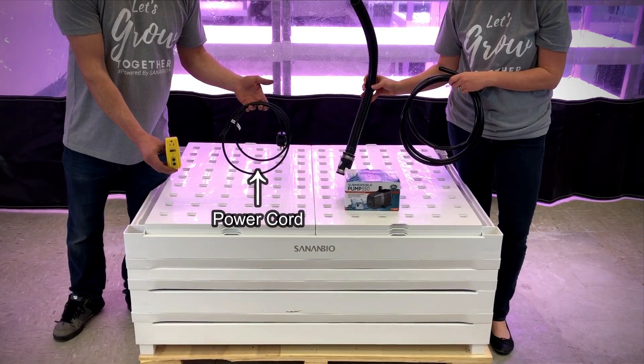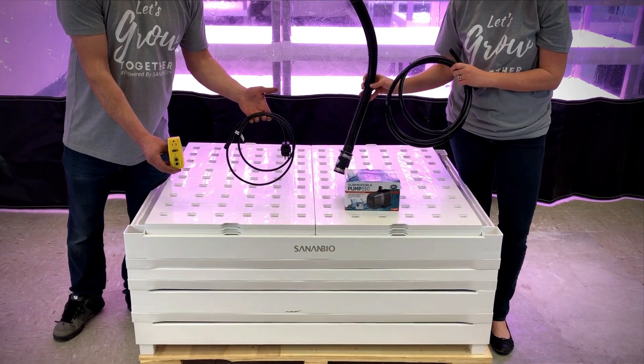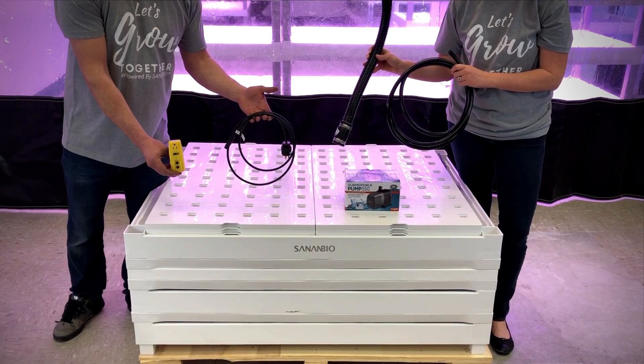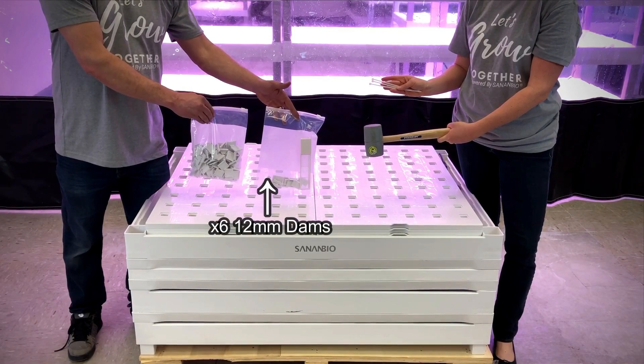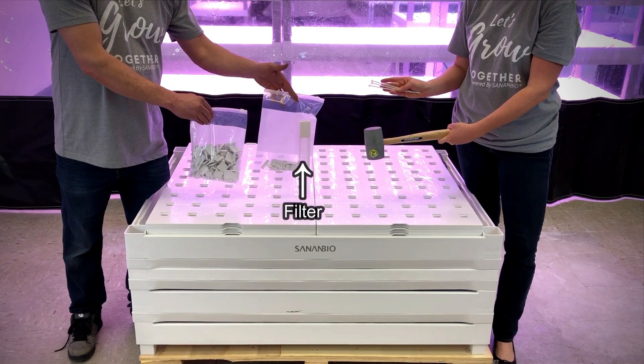You will also find 1 power cord outfitted with a wall plug, 1 water supply tubing, 1 submergible pump, 1 black drain hose with plumb quick fitting, raft caps, 6 12mm dams, 6 25mm dams, and 1 filter.